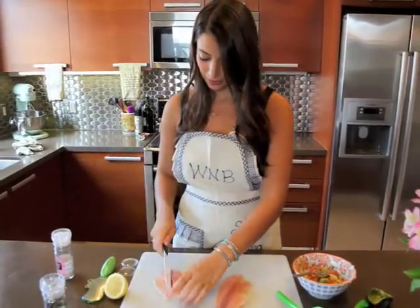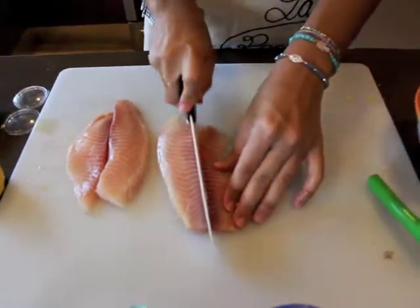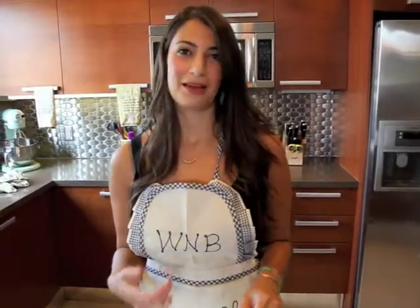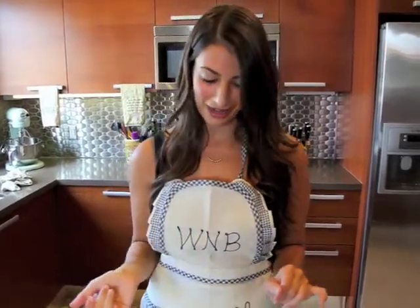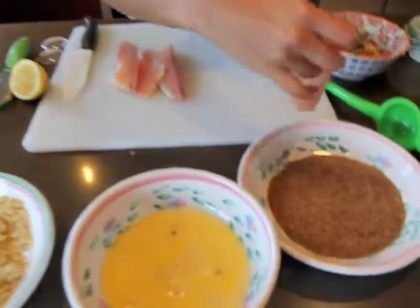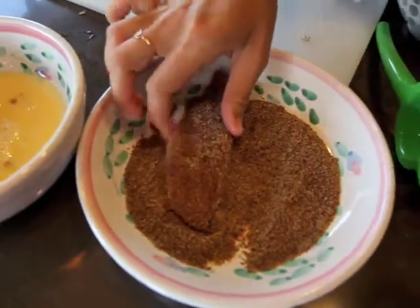Now we're going to cut the tilapia down the center just to make it easier for cooking purposes — right down the middle. I love crunchy breaded fish, but I absolutely hate how fattening they can be with a macadamia nut crust or a panko crust. So I was on a mission to figure it out and make it healthier. We're going to first dip our tilapia in ground flax meal, which is just flax seeds that have been ground up really fine, and coat each side.